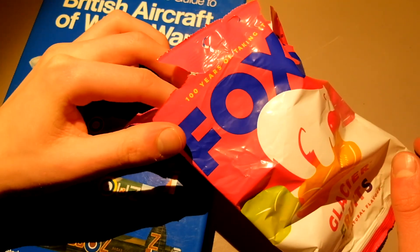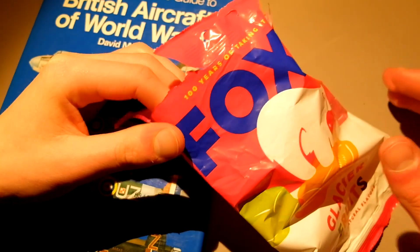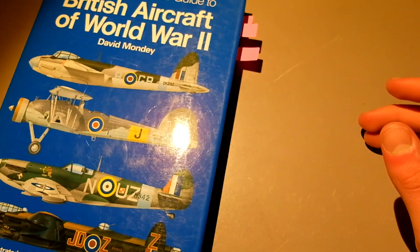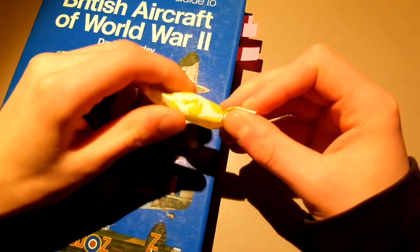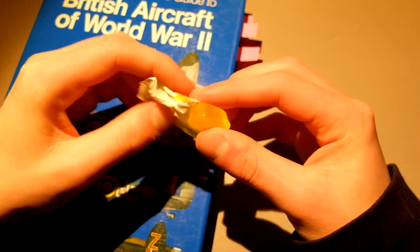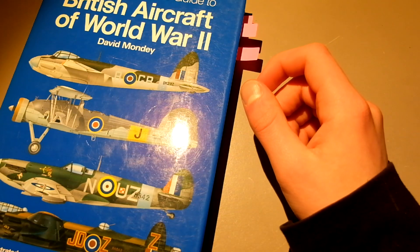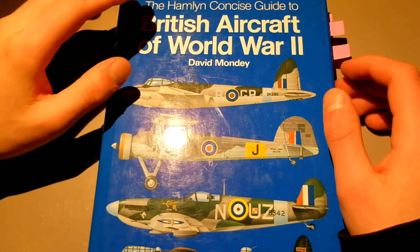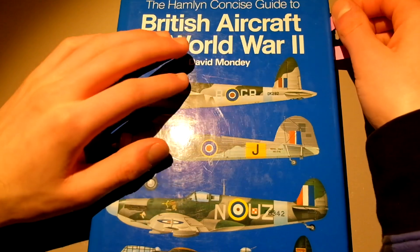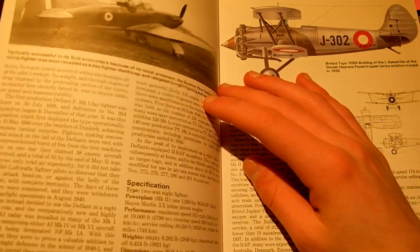I need to try the mints at some point, we've never done that on the channel, but they're pretty much the same. We need to get different hard candies because I know you love them, but we need to change it up time and again. So let's take a look at what airplanes there are in World War II — I've got selected airplanes that I thought would be interesting to look at.